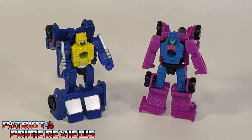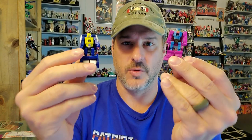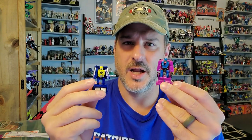So there you go, guys — the Transformers War for Cybertron Earthrise MicroMasters Racetrack Patrol. Does it belong in your collection? Absolutely. These are fantastic little bots and a welcome addition to your MicroMaster ranks. They are also great homages to the original Generation One toys. I just wish they had a few more little details added to them, but I know Toy Hacks is going to take care of that. So yeah — you see these guys on the shelf, don't hesitate, pick them up. You're not going to be disappointed.